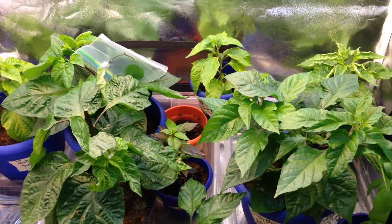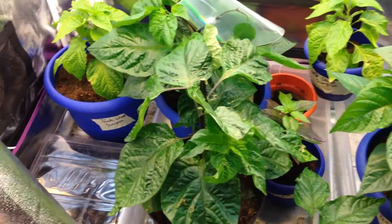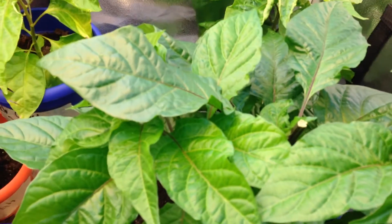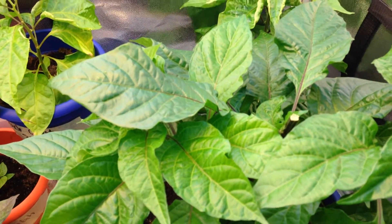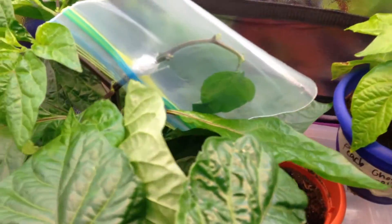What's going on YouTube, thanks for coming back to my channel. From the last update we topped out these peppers. I took the topping from the peach bucilochia and decided I'd like to try a new experiment — I trimmed it down, left one leaf on there, a couple inches, and grafted it on my chocolate scorpion plant.